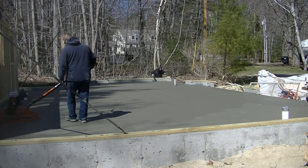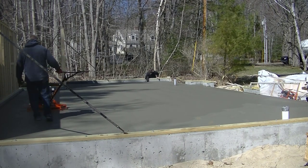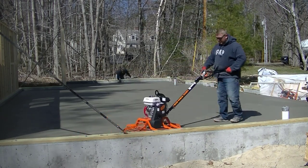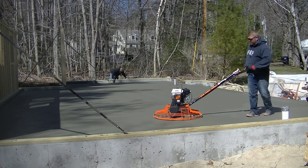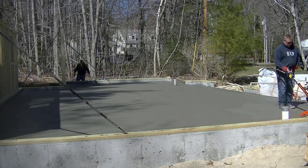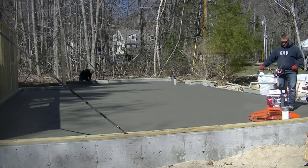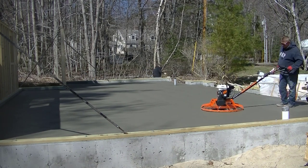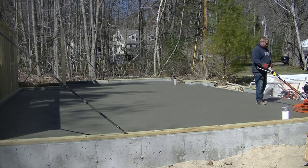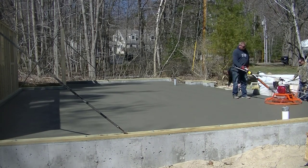Depending on how a slab's drying, you'd be able to shut the power trowel off for a little bit and let it dry up. But because of the mix we used today — a 4,000 PSI mix with hot water at about 120 degrees, plus accelerator — the part in the sun is drying really quick. It probably took him 15 or 20 minutes to initially hit this thing, so by the time he's getting back on the first part, it's already been about 20 minutes and it's ready again. This is how we stay ahead of it and don't let it get too hard on us.